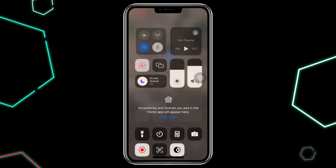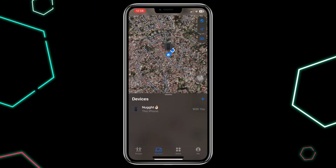If your AirTag is still not updating, you can try playing a sound from the app to see if it's responsive. This could indicate if the AirTag is on or off.